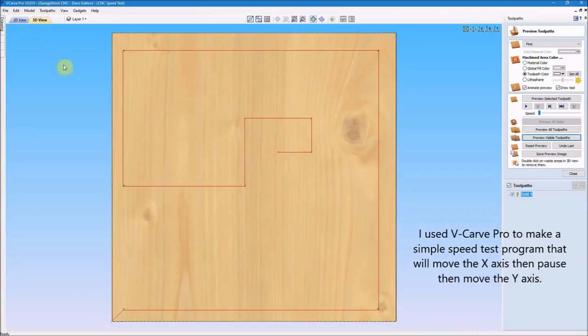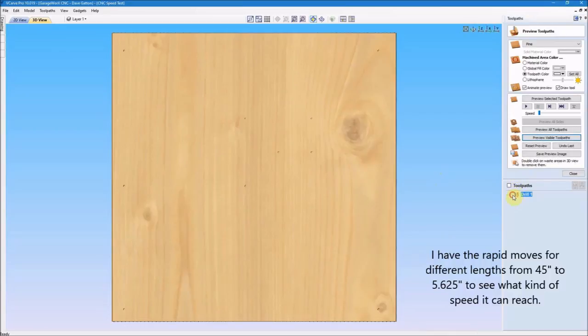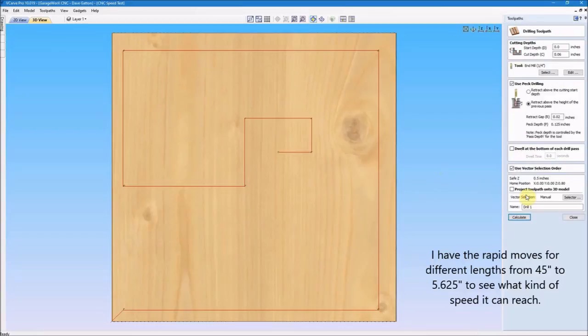I used VCarve Pro to make a simple speed test program that will move the X axis, then pause and move the Y axis. I have the rapid move set for different lengths from 45 inches to 5 and 5 eighths inches to see what kind of speeds it can reach.